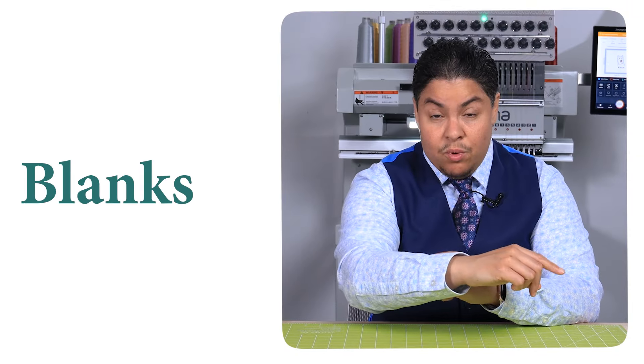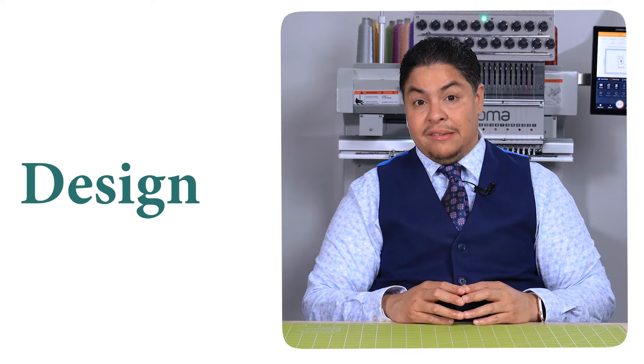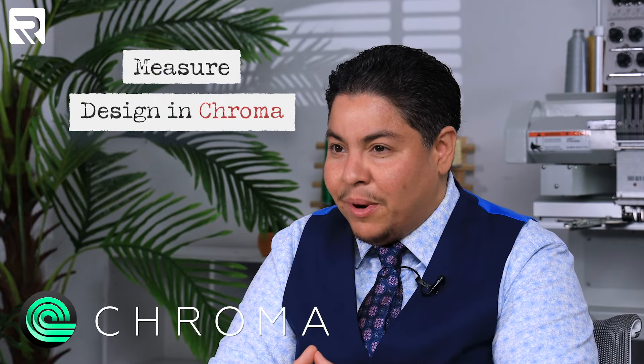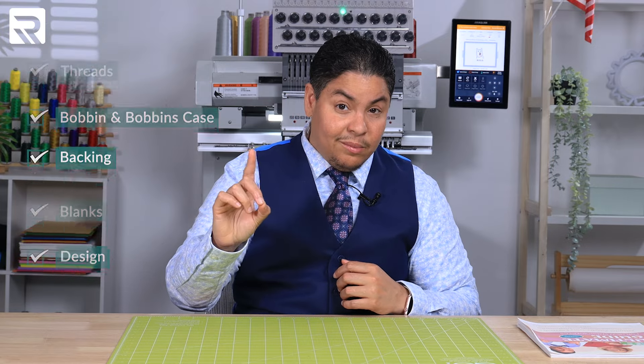And of course, we're going to need some blanks. The type of blanks you're going to get will depend on the type of projects you want to create. I love designing caps in the front and the back. And lastly, we're going to need our design. The type of fabric, material, and the placement needs to be measured first before we go design it. Remember, if you miss any of the items on this list, you cannot embroider.